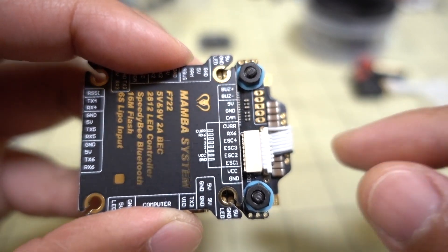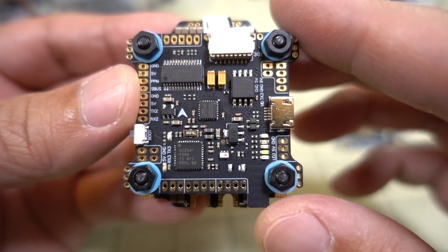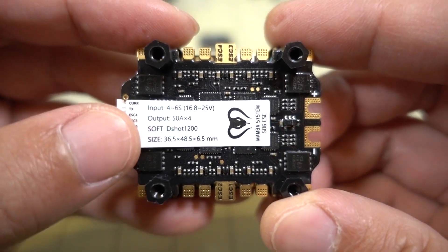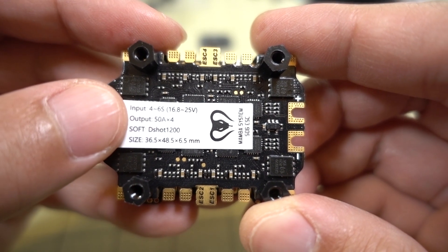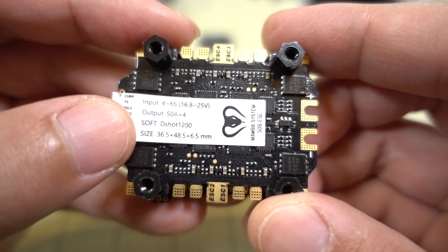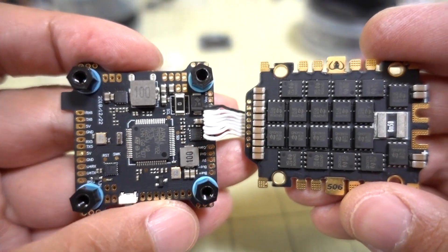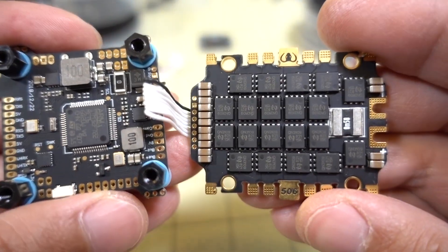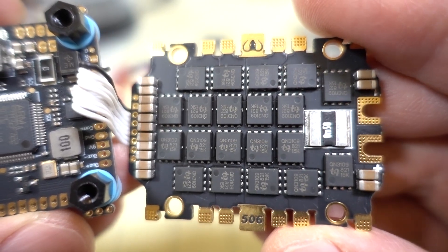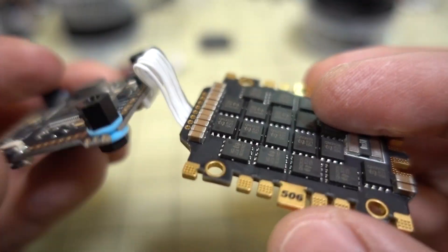This does come with the MPU6000, does not come with a 32K gyro, and does not come with a dual gyro like some other F7s do. 16 megabytes of blackbox data and an OSD chip. The ESC here is again a DShot 1200 ESC — it outputs 50 amps and bursts to around 60 or 65 amps. Input is 4 to 6S, so it will not do 3S — that's 16.8 to 25 volts. The board is a 30.5 by 30.5 size. The bottom side of the ESC also has a little bit of conformal coating, which should help with minor splashes of water.